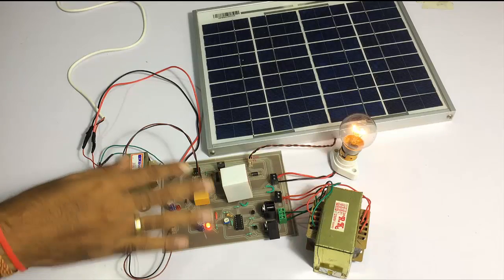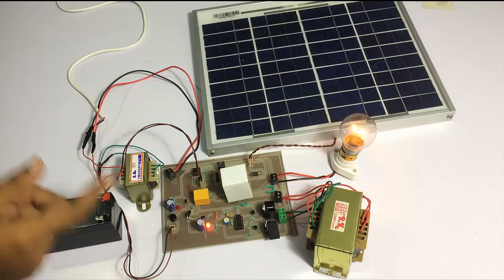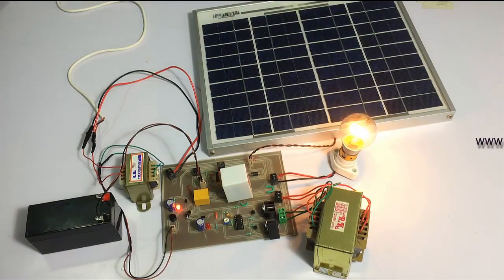This relay is duplexing between the battery inverter supply and the other supply coming directly from the mains. Suppose I switch on the main supply — as you can see, the relay clicks and now the supply is coming from the AC main supply.